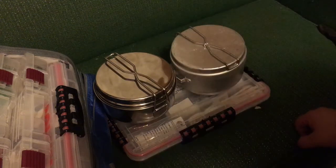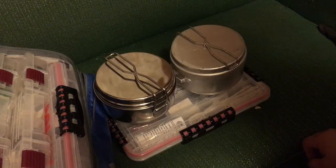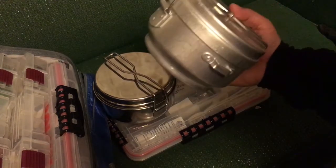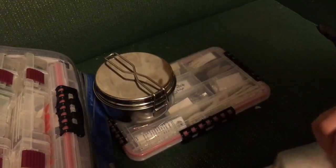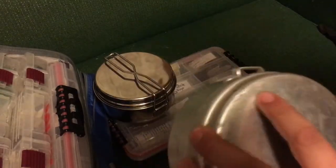Hey guys, it's Real111T. I'm going to do a little initial impressions for a new item that I picked up. Many of you will be familiar with the Military Surplus Czech cook set. This is a great kind of solo or two-person pot set that's on the surplus market right now.